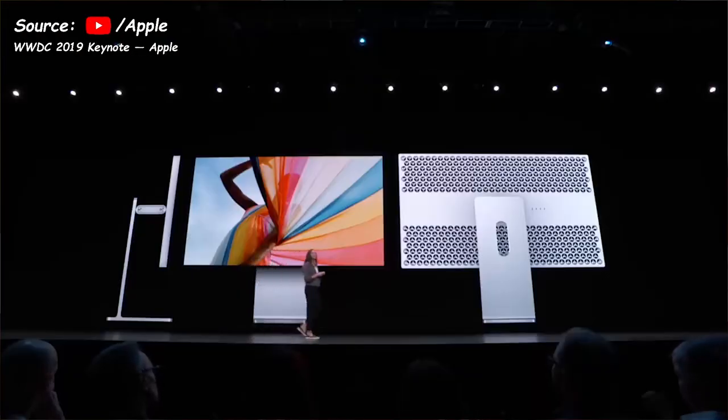Now Apple also created a display to match the Mac Pro, featuring the same cheese grater design — and the Mac Pro can have multiple of these displays connected to it. The Pro Display XDR is a 32-inch LCD display, and before you think that's not beastly, the beast part is yet to come: it has a resolution of 6K, totaling 20 million pixels.